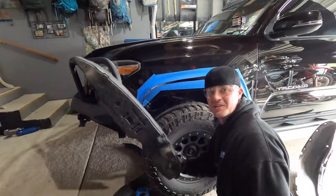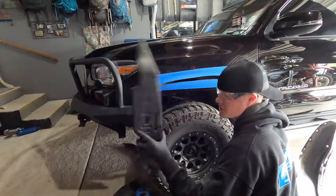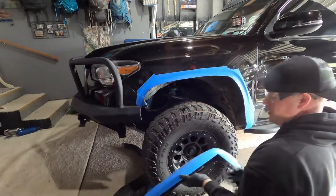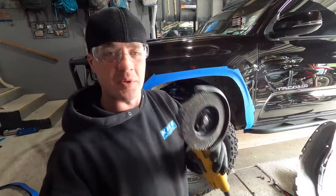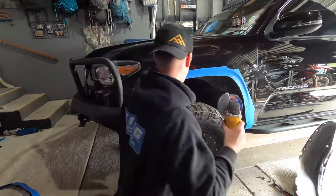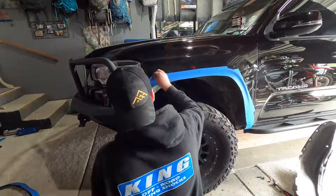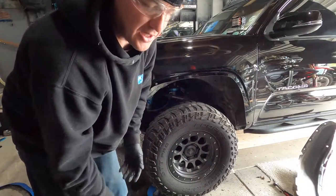One thing I didn't see in other YouTube videos — there's a styrofoam piece in there. I don't know if that's going to fit back in now. Now that I got the fender cut, I'm going to hit it with a sanding disc to smooth out the edges a little bit. Now we're ready to trim the little plastic fender and put this thing back together.